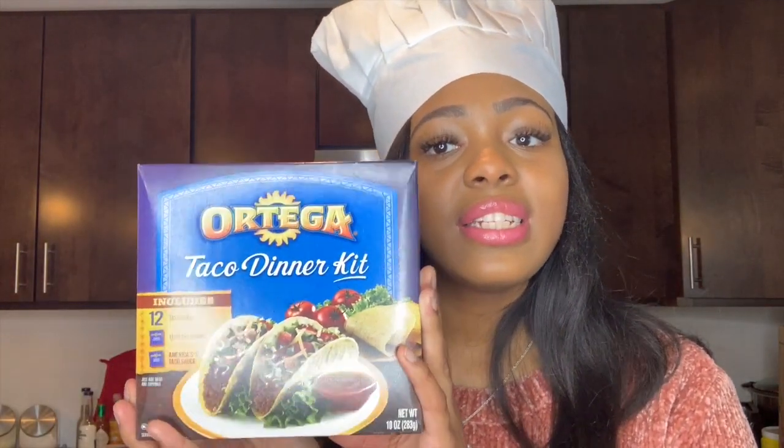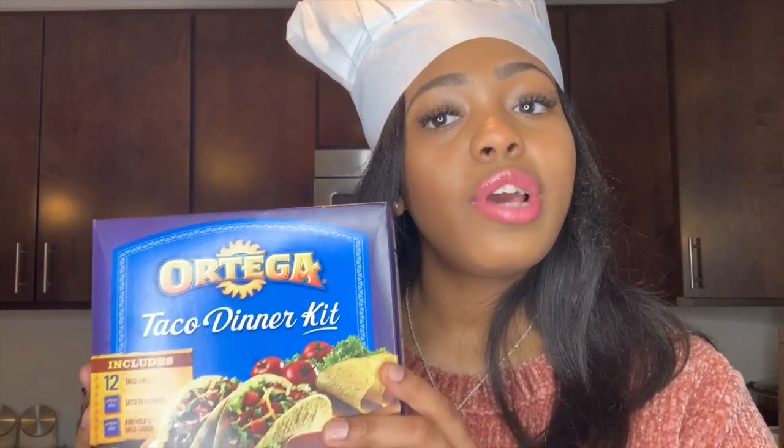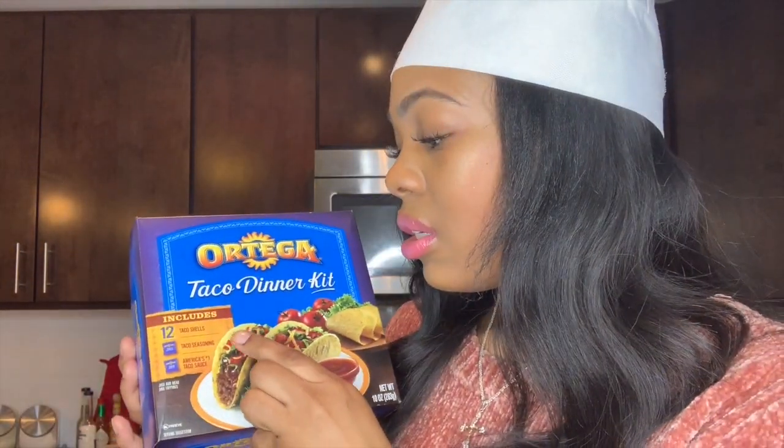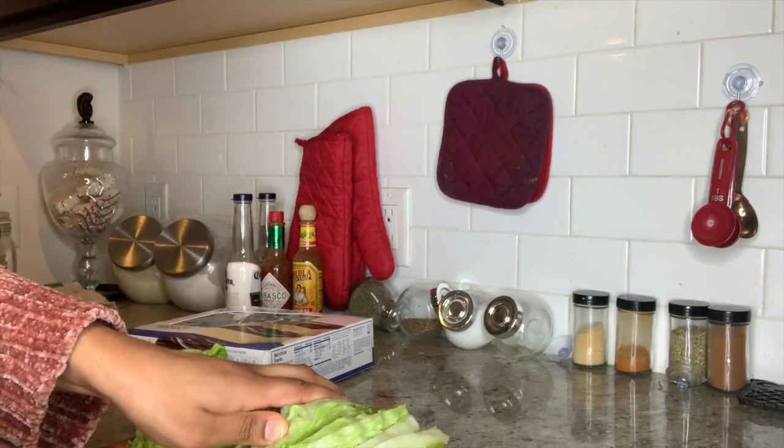To help me make these tacos, I went ahead and bought the Ortega taco dinner kit. Growing up, we always used the Ortega brand — we love the flavor of the Ortega mix. If you purchase a taco kit, it comes with taco shells, taco seasoning, and taco sauce, so the basis of how you make your tacos is already complete from the Ortega kit. What you fill it with and top it with is an added bonus.